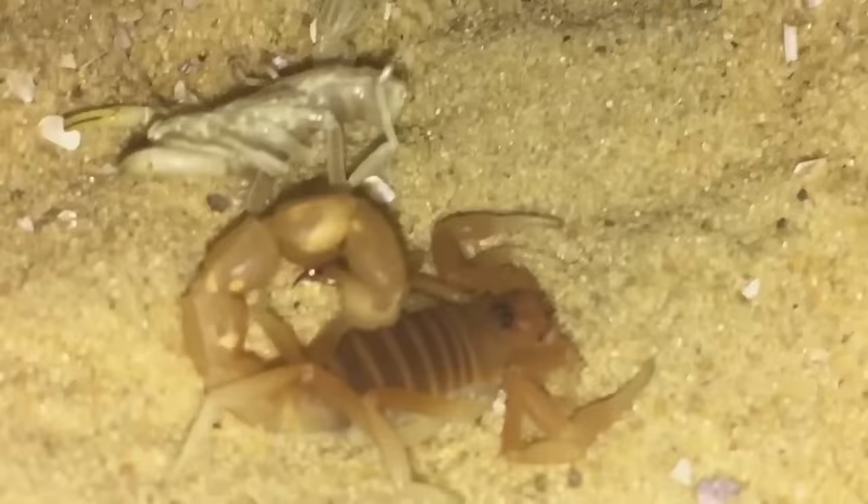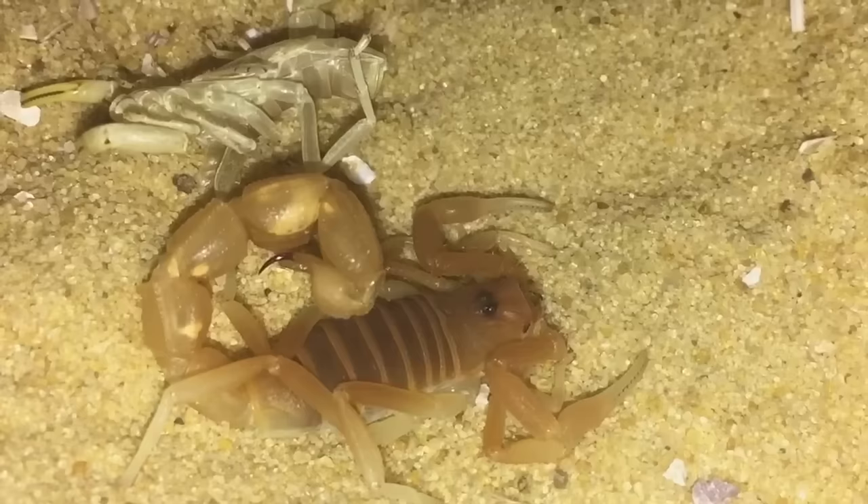So let's take the cork bark off — there we are, a freshly moulted scorpion, looking absolutely stunning.